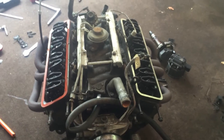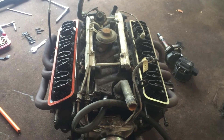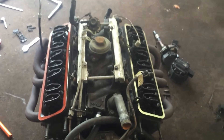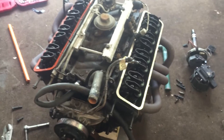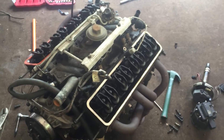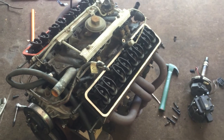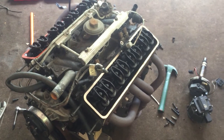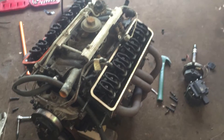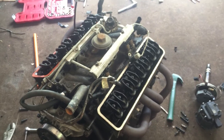If you guys have any questions, feel free to let me know. I'm hoping to make some more videos on this just because this is my first TPI engine, and I'm sure there are a lot of other people out there who also have firsts with TPIs. I've learned a lot as I've gone so far. I've actually been taking it out of this '85 Firebird right here — I'm making a 383 stroker out of this thing.